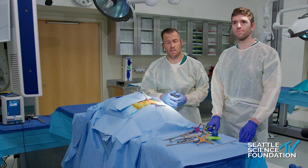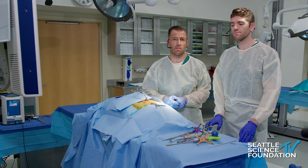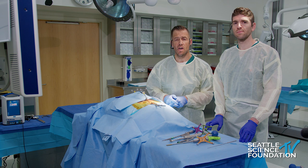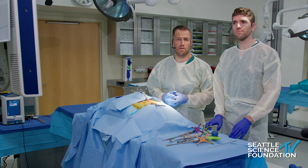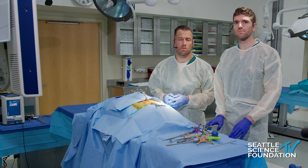Anyone familiar with an S2 alar iliac trajectory screw is not going to have tremendous problems placing one of the granite devices or even the bedrock device, as the trajectory is very similar. The major difference is making sure you have enough bony real estate to receive the implants placed within the pelvis. When looking at our teardrop image with more distal fixation, we want to be in the lower one-third of the teardrop to reserve room for supplementary fixation above.